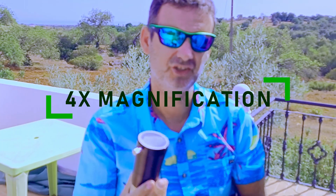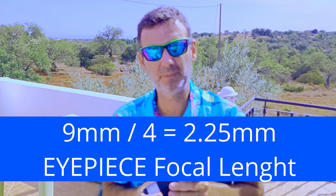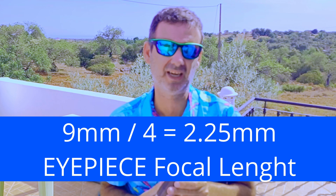Remember, this is a challenge for visual because it's 4X, so that means with a 9mm eyepiece it will be the equivalent of a 2.25mm eyepiece. Huge magnification, as you know.